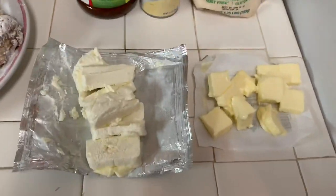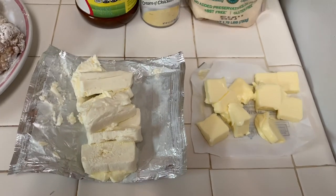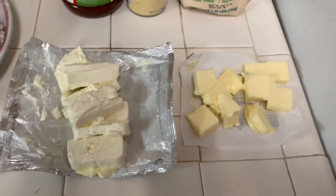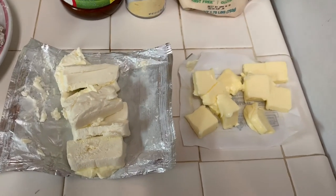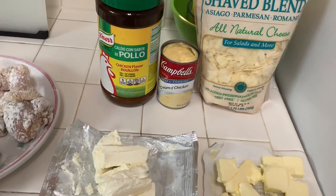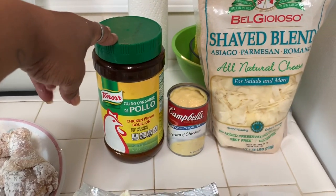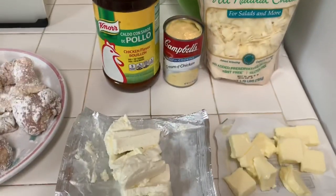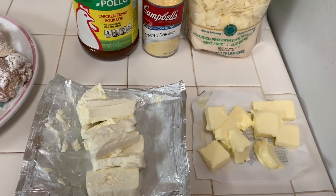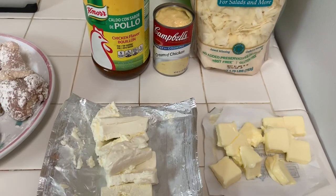This is the Sunday dinner. I have cream cheese and a whole stick of butter that I've chopped so it can melt faster. Now, as we can see, this is not a fat-free or low-fat meal — we have fried chicken and this good buttery sauce on the pasta. We're going to put chicken bouillon and a can of cream of chicken soup with cheese. If we need to add salt we will, but we're going to add pepper and taste as we go.